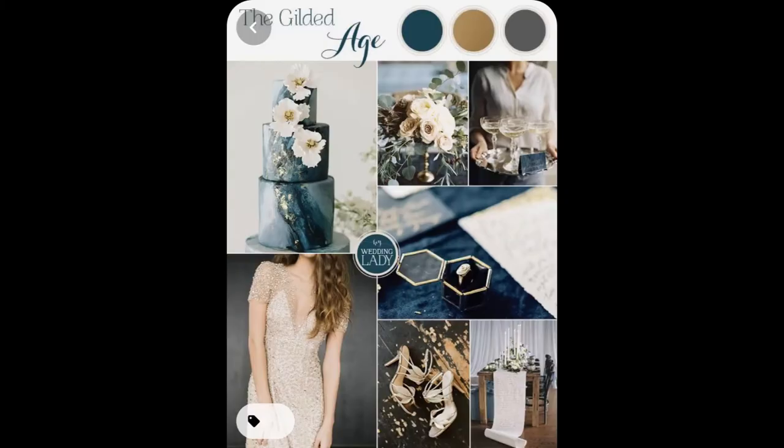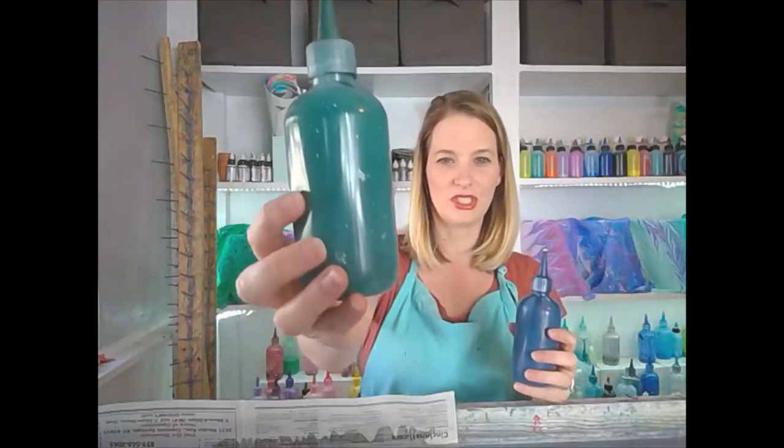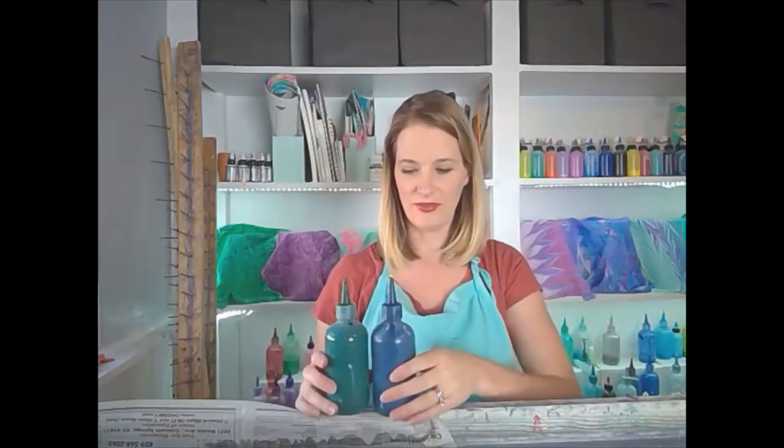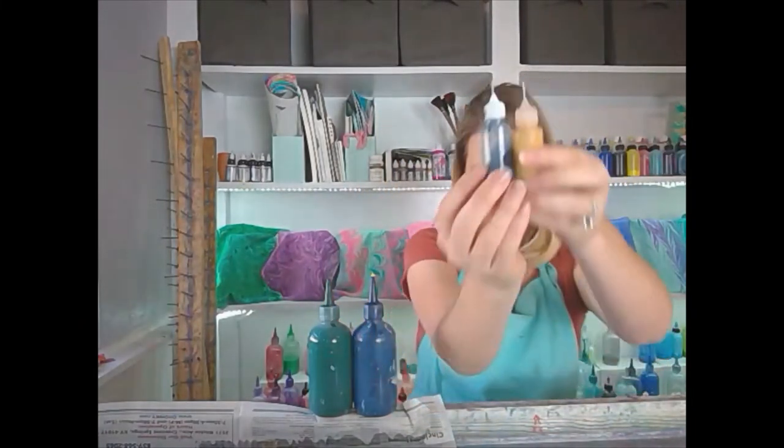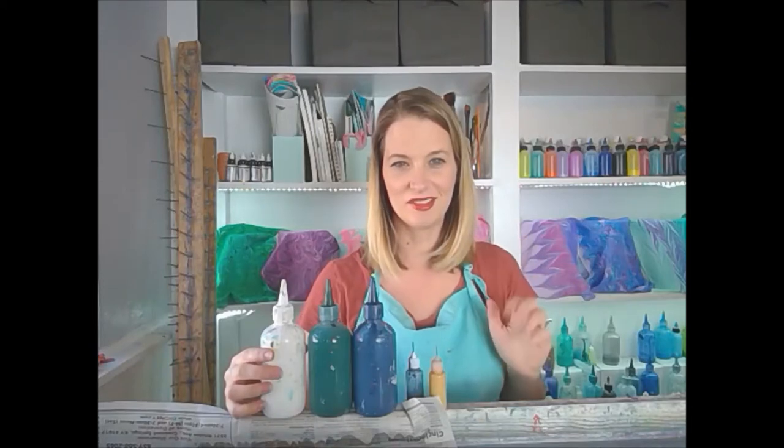So let me remind you what our inspiration picture is. Here it is. We have got kind of teals with a little bit of mustard and dark blue. I think I'm gonna put some white in there to pop our colors. We have got this darker green, our navy, a little bit of a darker blue, a mustard. Gonna have some white in there for contrast. There's gray in the picture but I see more blues than I do gray, and so we're trying to match our picture here today. It's another moody fall wedding. I love it.